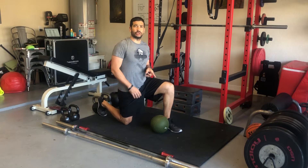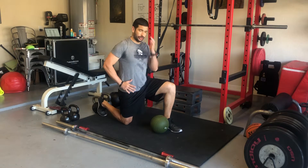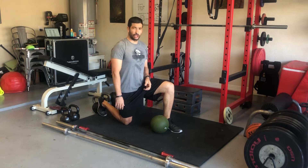This is the med ball half kneeling rotational chop. Half kneeling is this posture which we've reviewed in past training sessions in our phase.